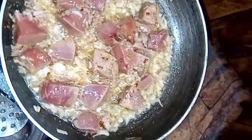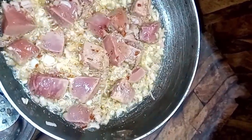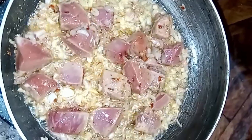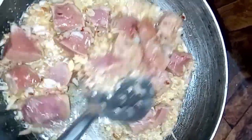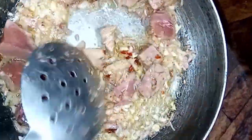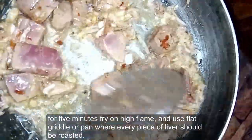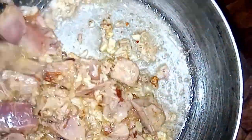For recipes and tips, subscribe, click the red button, click the bell icon, like and share it with your family and friends. Do try the recipes — it's a great opportunity. I'll see you next time. Bye.